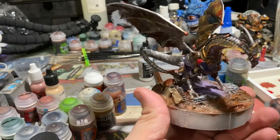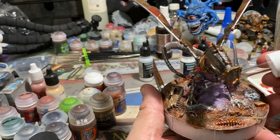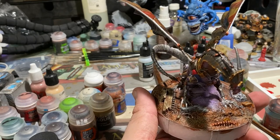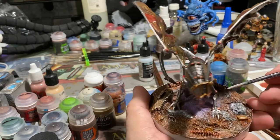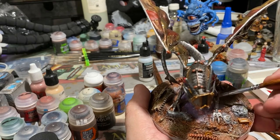Now, what you can see me doing here is basically two-brush wet blending. The first brush is an eyedropper with rubbing alcohol in it. The second one has the Spectral White that is actually watered down. And what this is doing is the paint is basically mixing with the rubbing alcohol on the surface of the model.